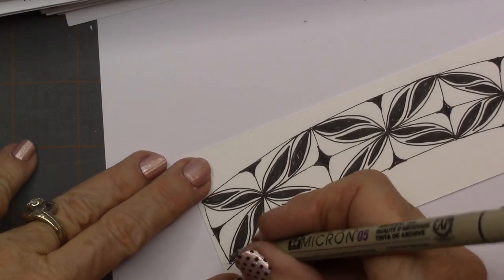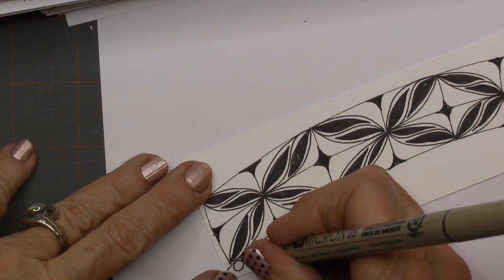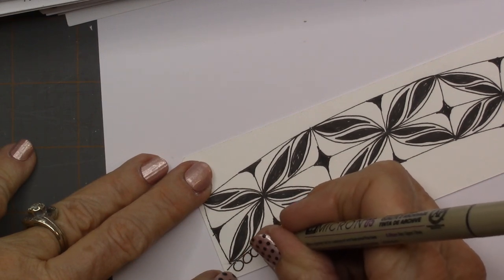Now you can come in and add orbs if you want. Of course, you know I was going to add orbs.